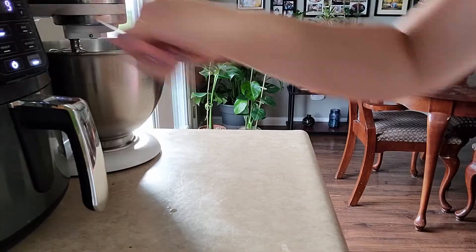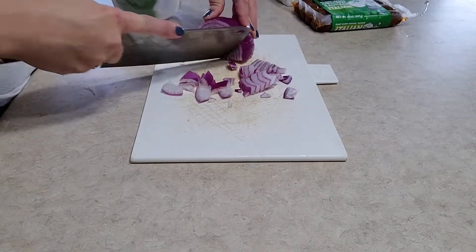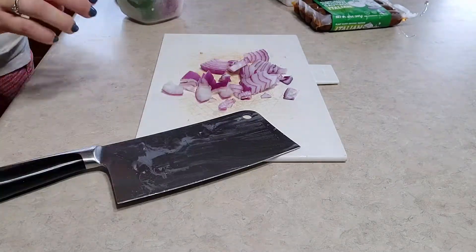First things first, I dice up a little potato and throw it into the air fryer for about 10 minutes to get it a little bit crispy and cooked while I'm preparing everything else.